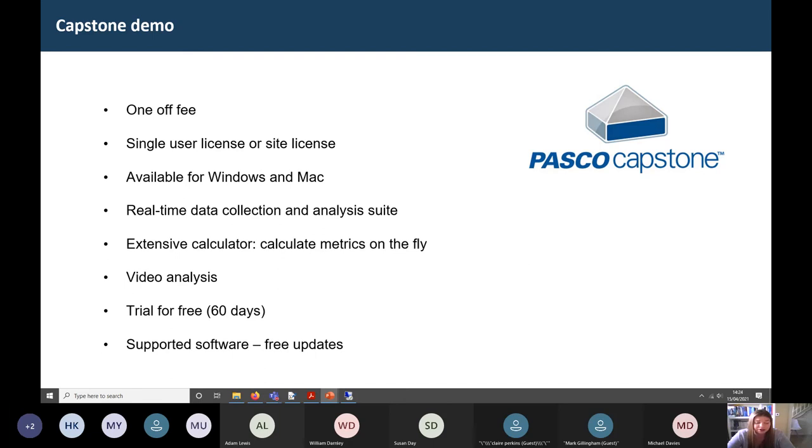You can try all the software completely free for 60 days — just log on to the PASCO website and download it. All features are included in the trial, nothing is hidden. Lastly, it is supported software — PASCO pushes out regular updates that are completely free, so it's not going to go stagnant or out of date.